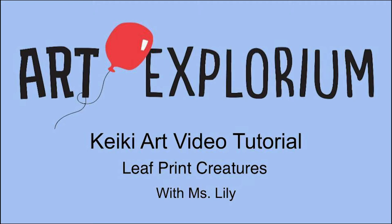Hi, my name is Lily with the Art Explorium and today I'm going to show you how to make leaf print creatures.